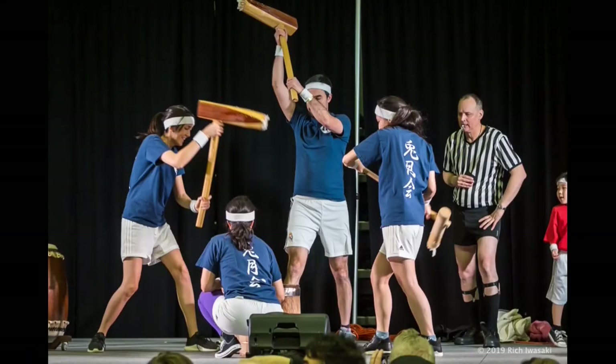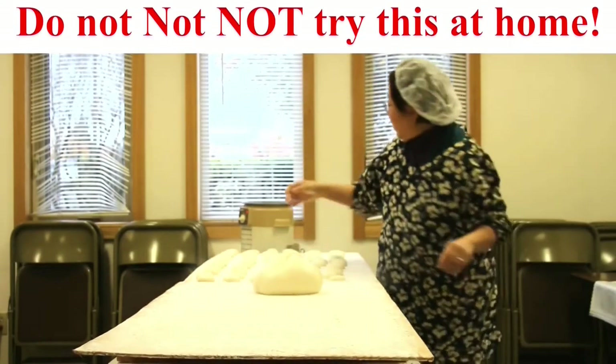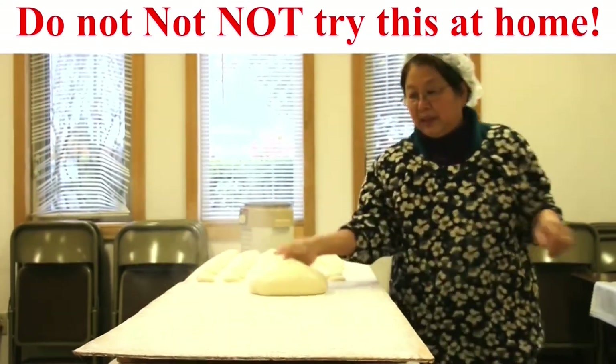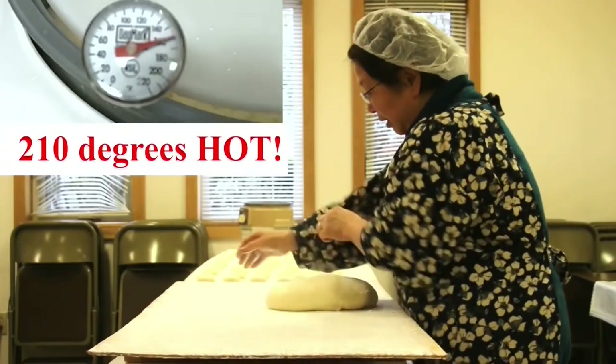Now that's teamwork. Mochi's ready. Please do not try this at home. Bacchan of Bacchan's Mochi has been handling mochi for almost 50 years. Even some of our most veteran mochi handlers sometimes burn themselves.